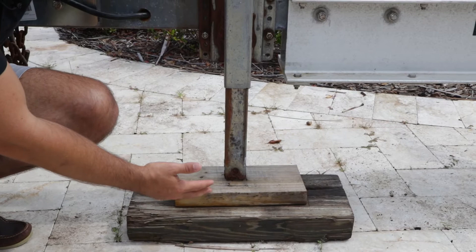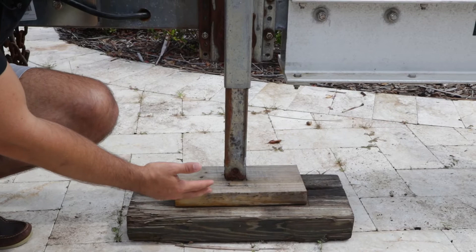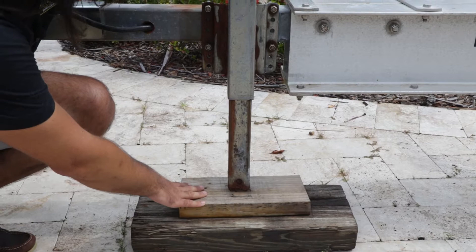As you can see here, this is my old trailer jack — it's got rust on the bottom. I actually have a foot missing; there's an entire section that's supposed to be down here that holds the thing stable. Right now I'm using wood to support it to make sure it can get up to my hitch, so it really needs to be replaced — this isn't the safest option.